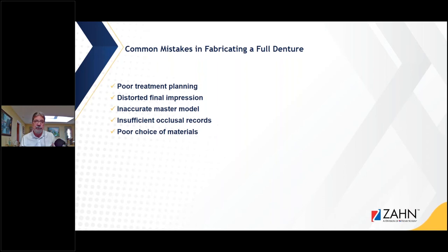Some of the common mistakes in fabricating full dentures: poor treatment planning, lack of communication, distorted impressions — I think the number one phone call we still get in the laboratory is about distorted impressions, and number two is bite registrations. Inaccurate master models, insufficient occlusal records, and poor choice of materials — all these factors can create the demise of a case, and you want a successful case. Nobody likes remakes.